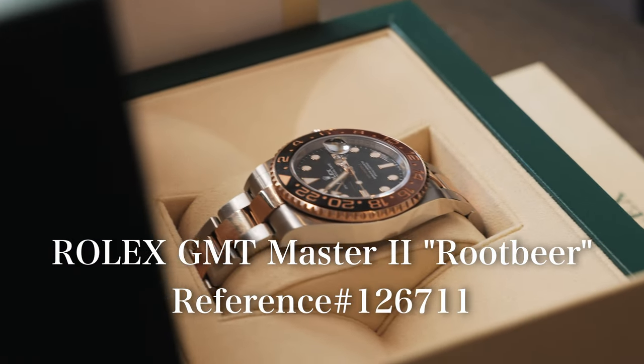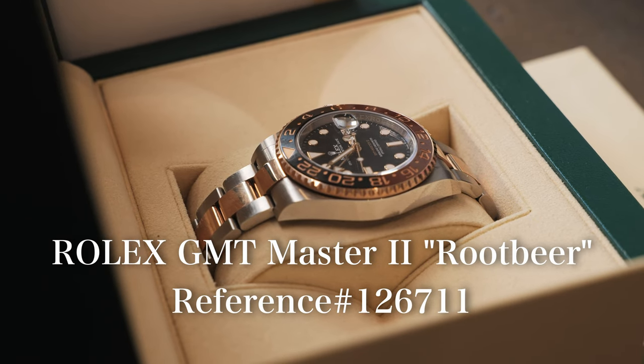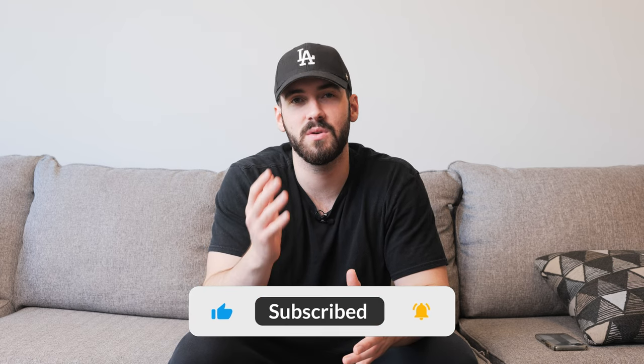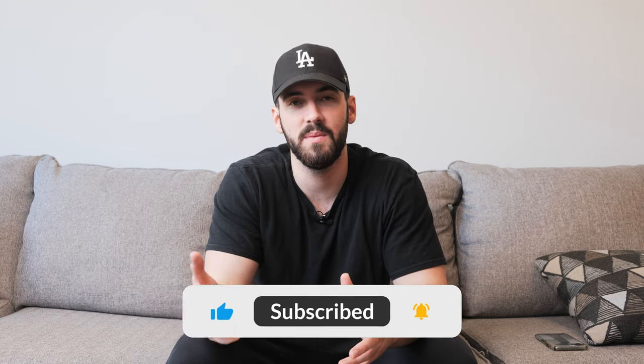What's up guys? My name's Connor and today I'm here for you guys on the Rolex GMT Master II Root Beer Reference 126711. I'm going to be breaking down all the details of this watch as well as trying it on. So if you guys do enjoy the video, make sure to leave a like and subscribe as it really helps out my channel. With that said, let's get right into the review.